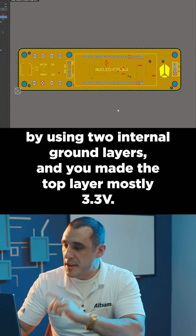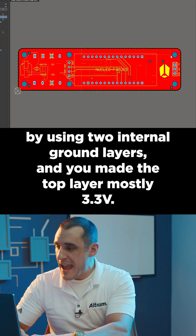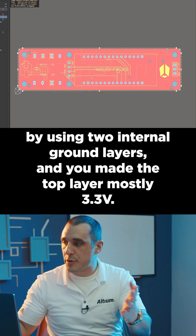Next, let's look at the PCB. Here you did the right thing by using two internal ground layers and you made the top layer mostly 3.3 volts. Good job.